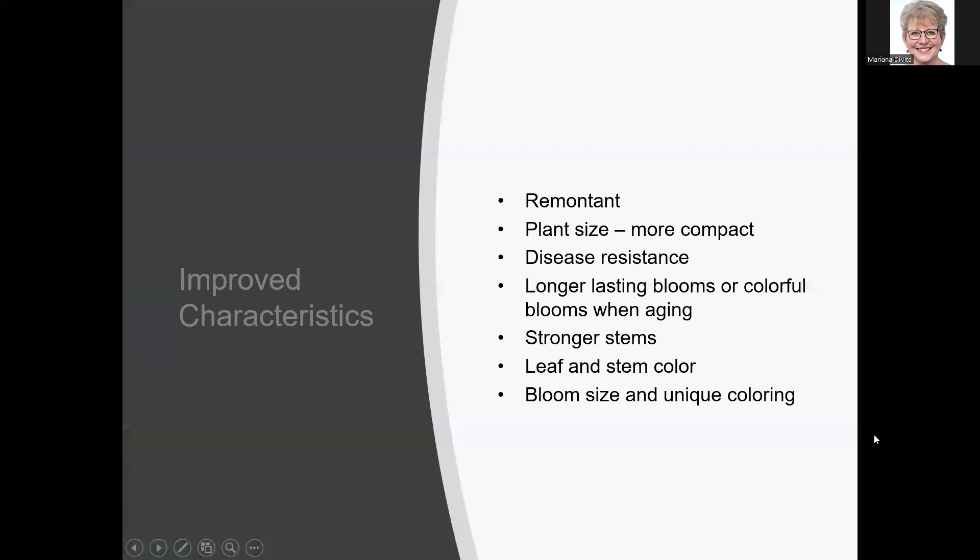What are plant breeders trying to accomplish? They want remontant re-bloomers, more compact plants for smaller modern yards, better disease resistance, longer-lasting and more colorful blooms that don't just turn brown, stronger stems to support heavy blooms, unusual leaf colors like variegation or purple stems, and bigger and more unique flower colors.